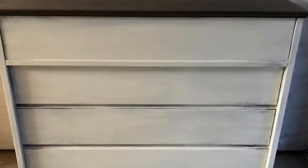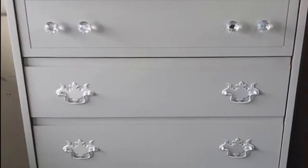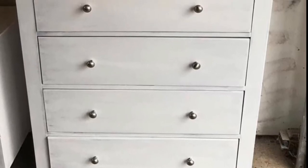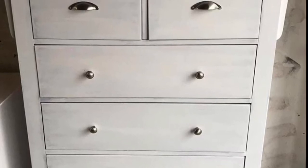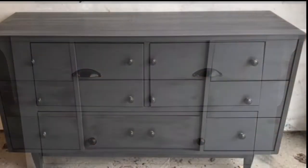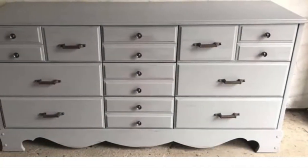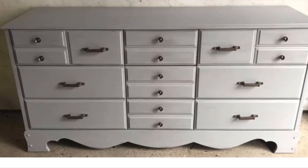Here's a dresser without hardware — I seldom do that, I usually add hardware if it doesn't have it. And here are a few more dressers. Tall boys. There's another tall boy. I did pink on the top of that one. This one my cousin bought — it's ash with black underneath. And this one I think is Little Lamb, this color. As you can tell, I definitely have my favorites. And one last tall boy here.